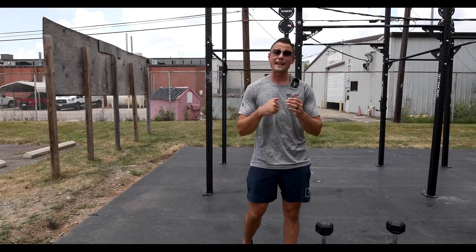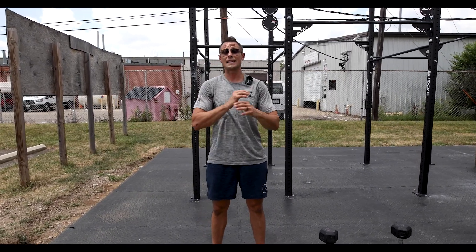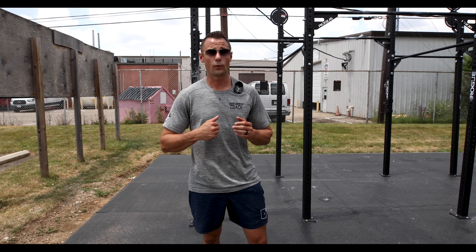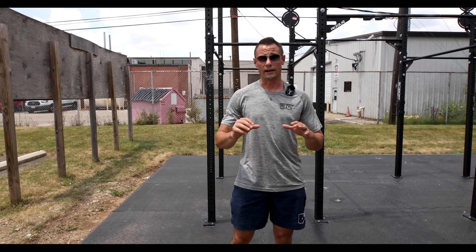Workout preview for Wednesday. Today we have an upper body intensive EMOM. The whole workout is just the EMOM with four different movements. We're going to be flowing through this for 24 minutes for the prescribed amount of reps on the minute for each movement.